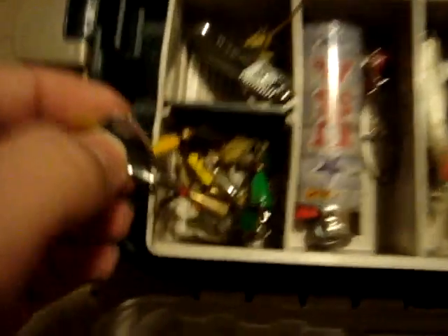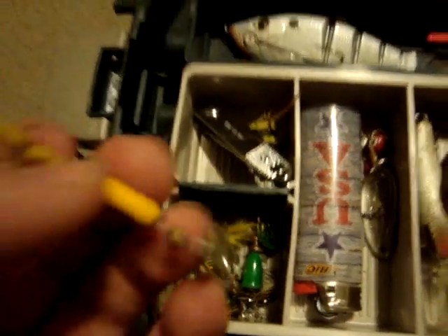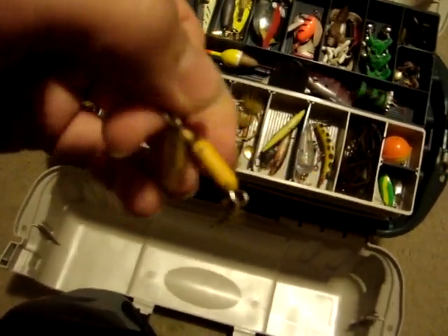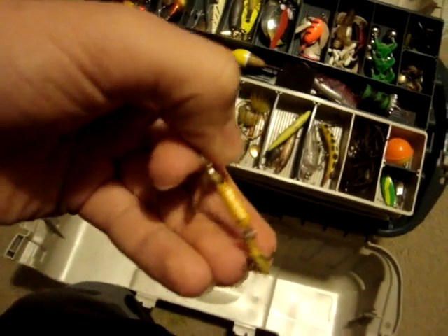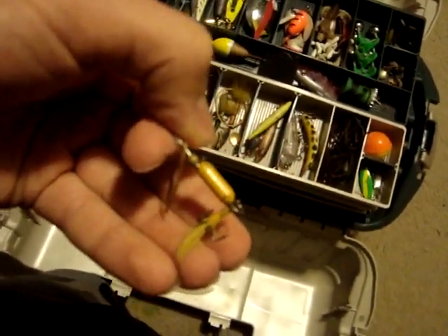First off, these are just a bunch of rooster tails in miscellaneous colors — a bunch of different colors. This one's one of my favorites. I got a little smallmouth on that, and I use it for cut bait for pike and stuff, which I'm going to make more videos of this summer of me catching some.